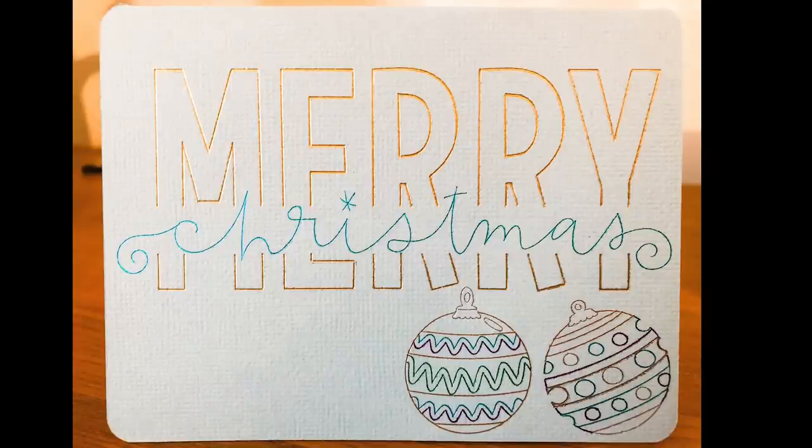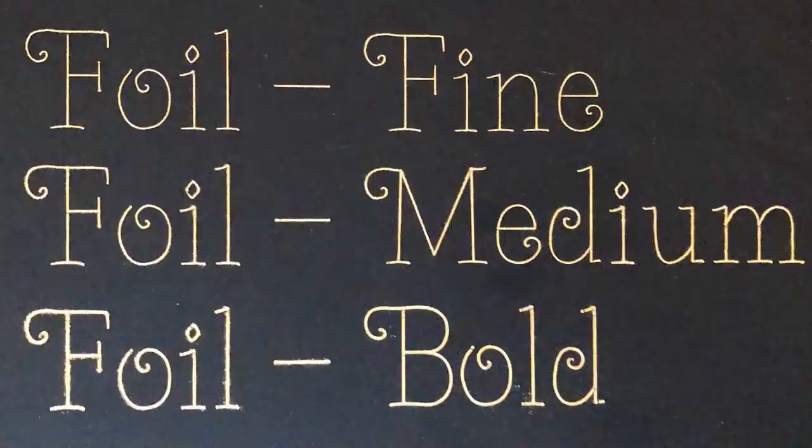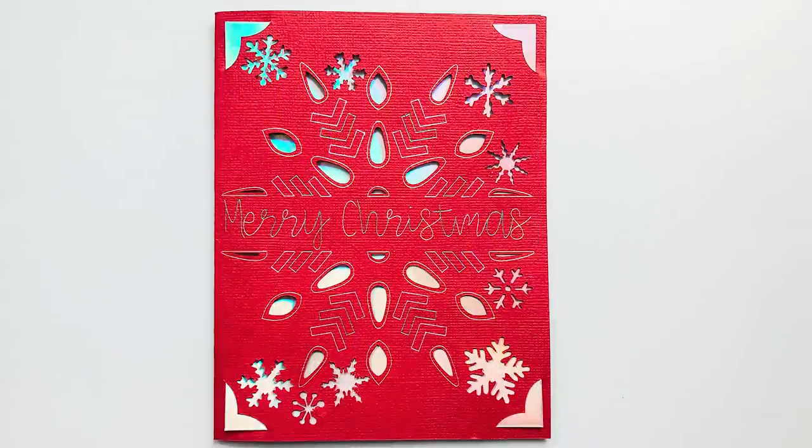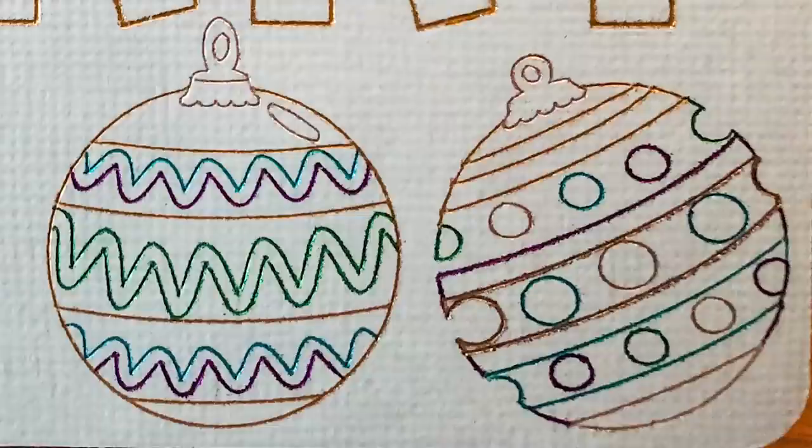I absolutely love the Cricut foil transfer system. I think it is fantastic — it's excellent value for money. There are so many things you can do with this and it's just going to elevate your projects. Think of all the amazing Christmas cards you can make. I really do think this is going to change a lot of things, and I love that it goes in the Explore machines and the Maker as well — it makes it really accessible to all.